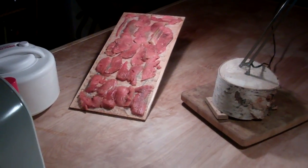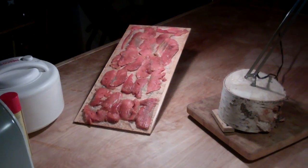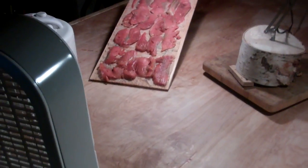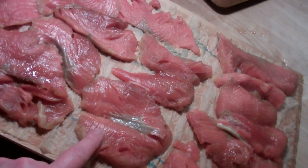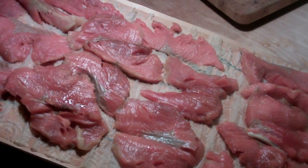Hey there guys, how you doing? It's Pete once again and I thought I'd show you the progress on the salmon. What I got going on is a fan, and it's been blowing on the salmon for about an hour and a half or so. The meat at this point is real sticky, which is perfect — it's not dripping wet so it's not going to get all over the place.